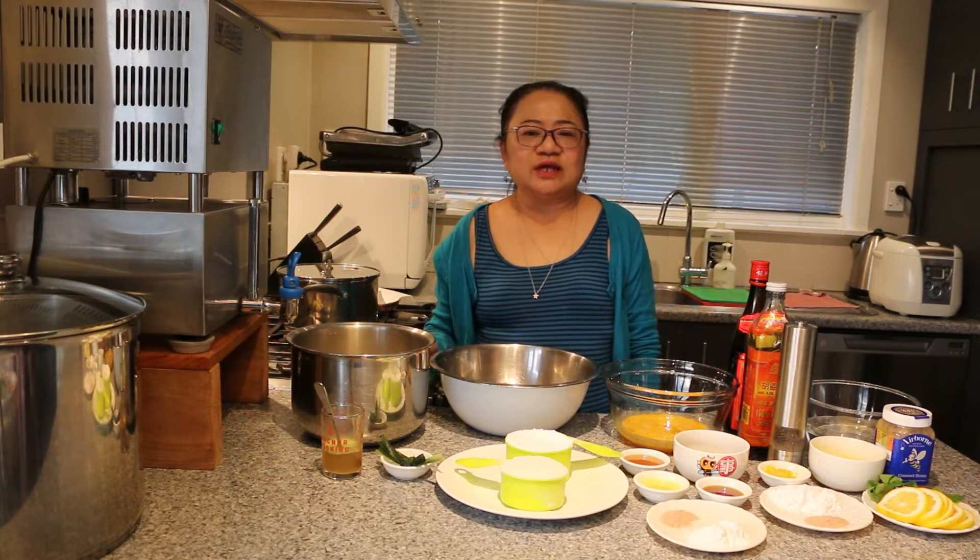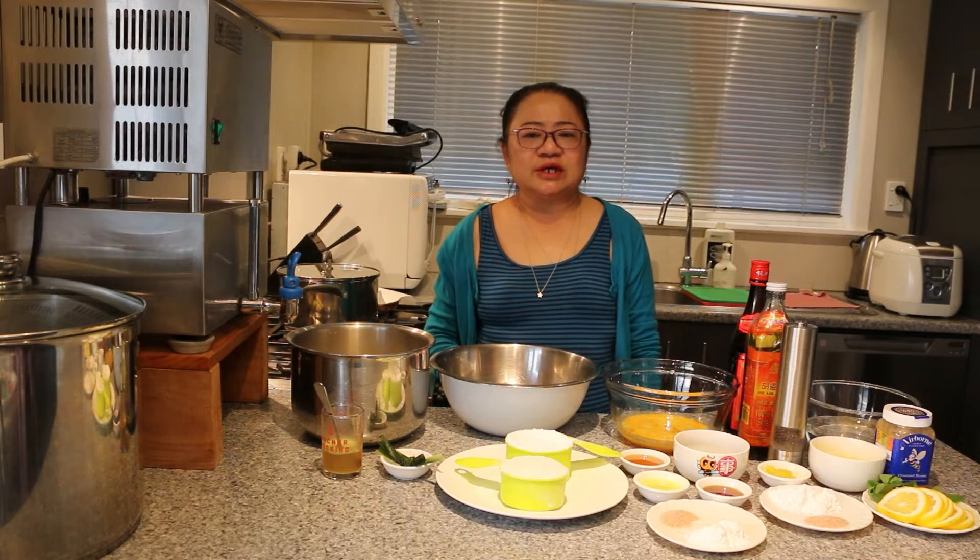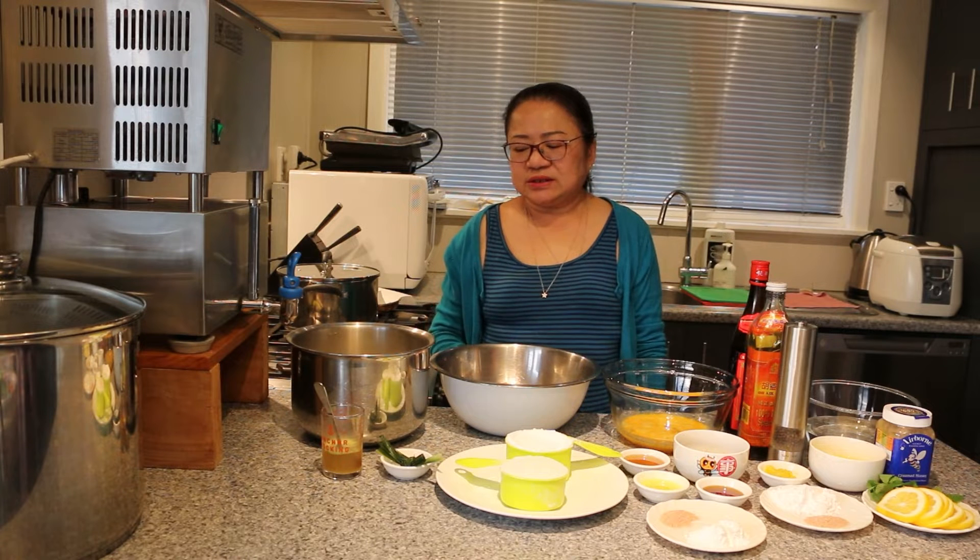Hi everyone, welcome to Melissa's Home Cooking. Today I'm going to show you how to make a very easy and delicious lemon chicken with chicken flavoured rice.